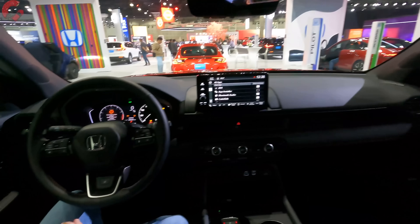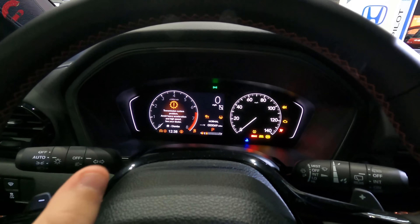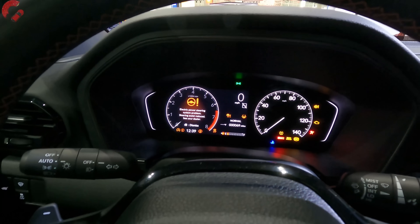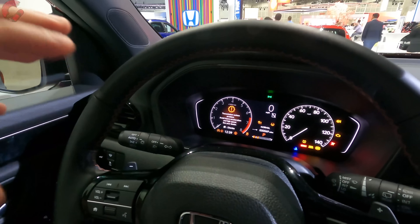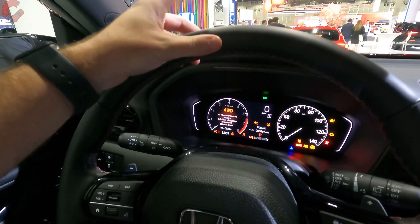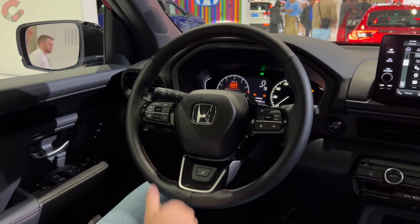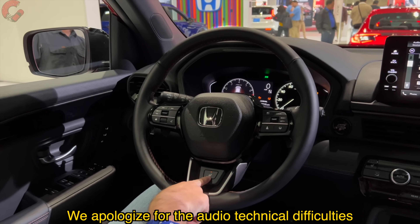Let's talk about some of the technology. Here in the gauge cluster, you will notice a half digital gauge cluster for the Trailsport model — it's going to be digital on the left side with a digital speed readout and some customizability, but not as customizable as a full digital setup. For the fully loaded Elite model, you do have a full digital setup for your gauges along with a head-up display, which the Trailsport is missing. The steering wheel is nicely leather wrapped, same design seen on newer Honda products, and it is a heated steering wheel as well.